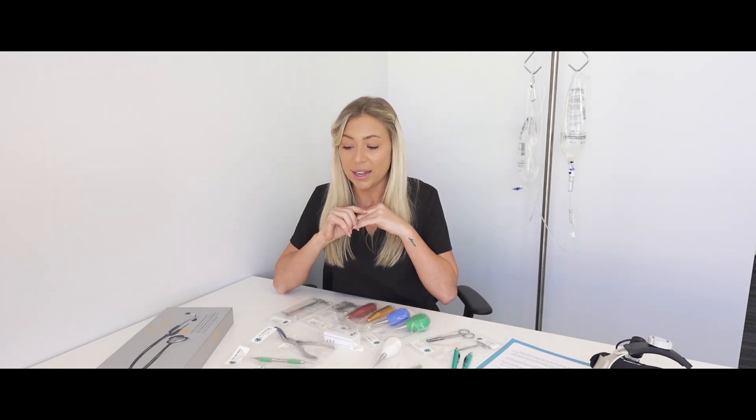Hi everyone, my name is Tess and I'm from Vet1. Vet1 is an equipment, products, and consumables company located here on the Gold Coast. I'm going to be producing a whole bunch of content videos and resources to help vets, vet nurses, students, and everyone working in a vet clinic use any kind of equipment to the best of its ability. I'm going to start off with dentistry — specifically dental hand pieces.